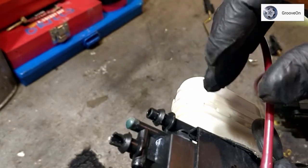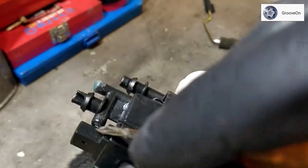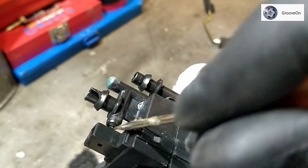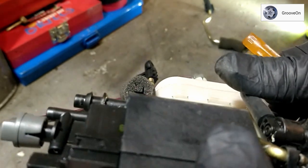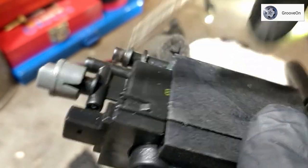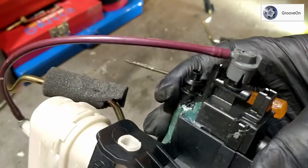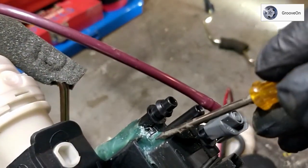Moving down to the bottom, it's hard to see but just there at the end of my pointer there's another ball bearing. On this second unit it's a bit easier to see — there it is, you can clearly see that ball bearing. You may find you need to seal that one up as well.